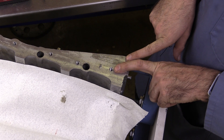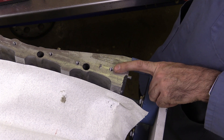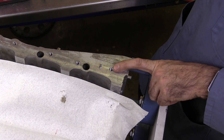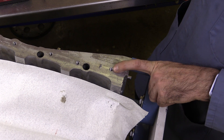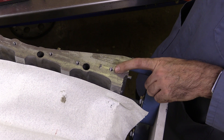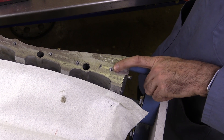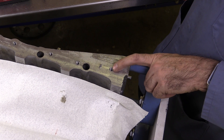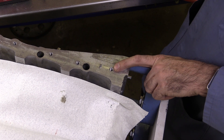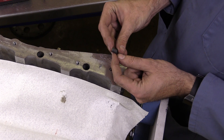Now that may be okay for something that's not very critical, not very important, or if it's on your own vehicle. But if we're doing this professionally on a customer's vehicle, that's not an acceptable practice. We need to make the internal dimensions of this threaded hole exactly like they were from the factory — we need to restore the original internal dimensions. The way that we're going to do that is with what's called a thread repair insert.